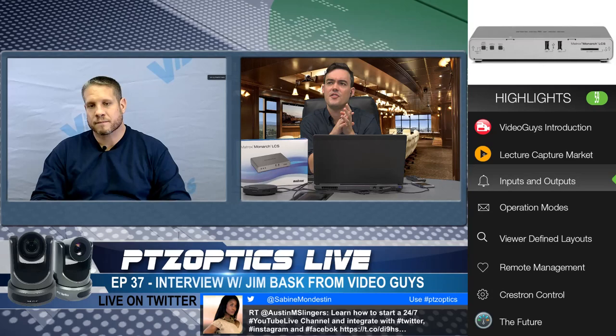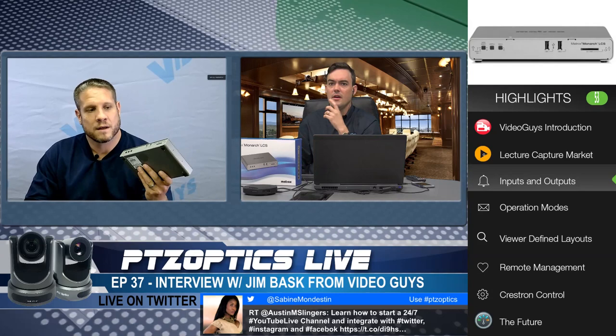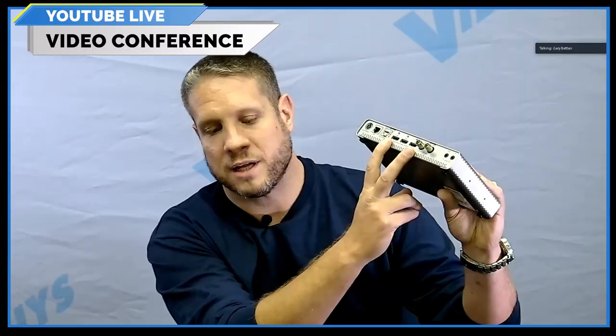So tell us about those inputs and outputs. The back of the unit has one set of SDI inputs and two HDMI inputs. You can use the combination of those inputs to hook up two sources. In the lecture market, you can have one video source on the professor giving the lecture, and the second source being whatever the course materials are — it could be a PowerPoint presentation from a laptop or any other video source necessary to get those materials across cleanly and concisely.